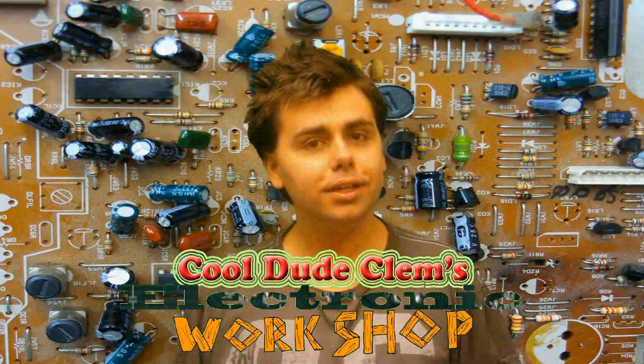Welcome to Cool Dude Clem's Electronic Workshop, with me, your host, Cool Dude Clem. Welcome to another video presented by me, Cool Dude Clem, the scruffiest person in the entire world according to somebody whose name will not go mentioned in this video.